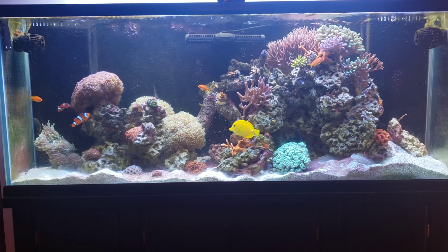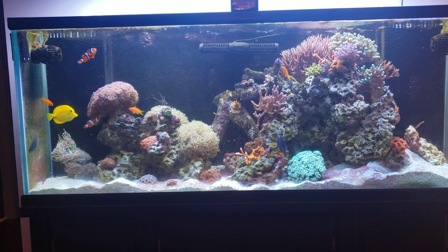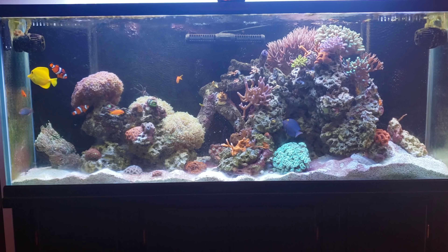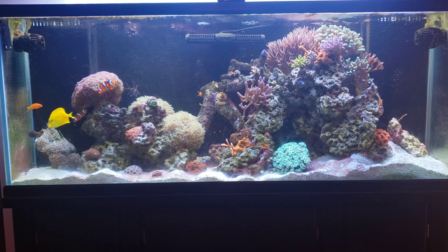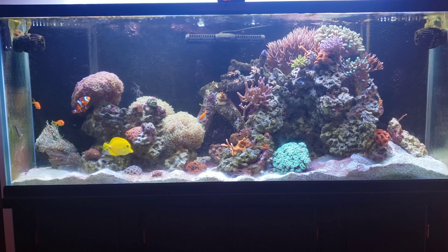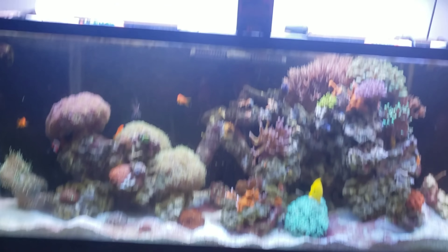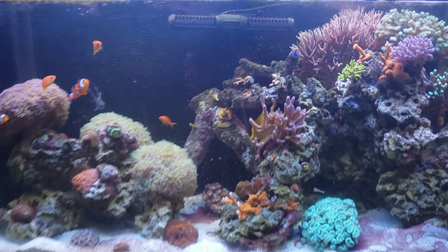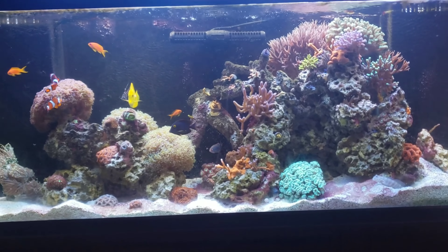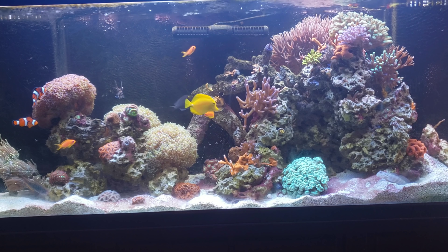Everything seems to be doing really well right now. I have some red cyano on the sand, but I think that's because I needed to change my RODI filters — I did that a couple of days ago. That's the only thing I can figure. Nitrate and phosphate both test low: nitrate less than two, phosphate usually in the 0.0 range. Anything less than 0.1 is great as long as it's above zero. No water changes — all I'm doing is topping off. I am dosing these Red Sea Coral Colors trace elements, though I don't dose them as much as recommended since I don't have test kits for them. I'd rather be a little low than too high.